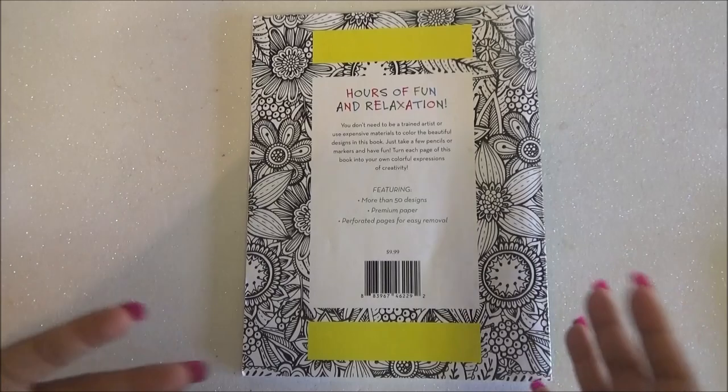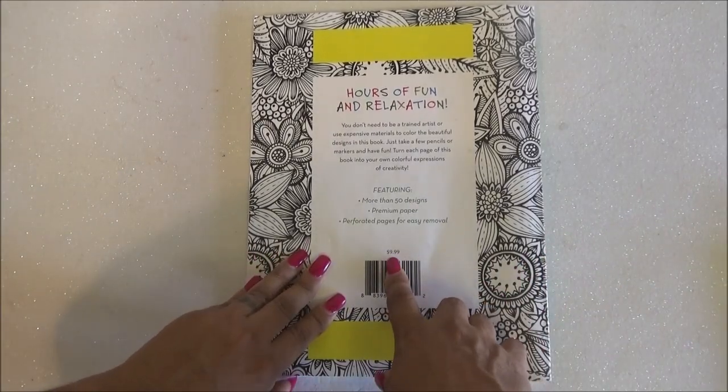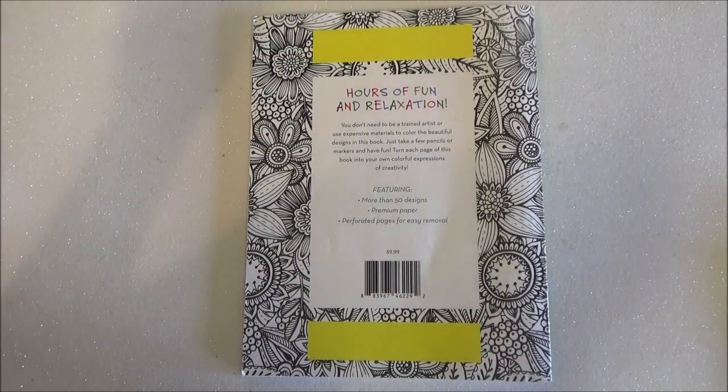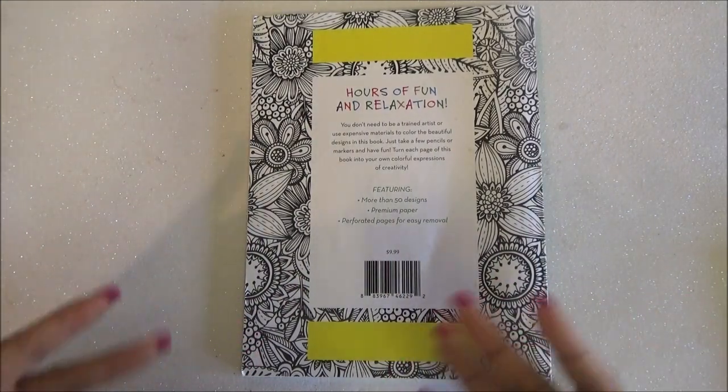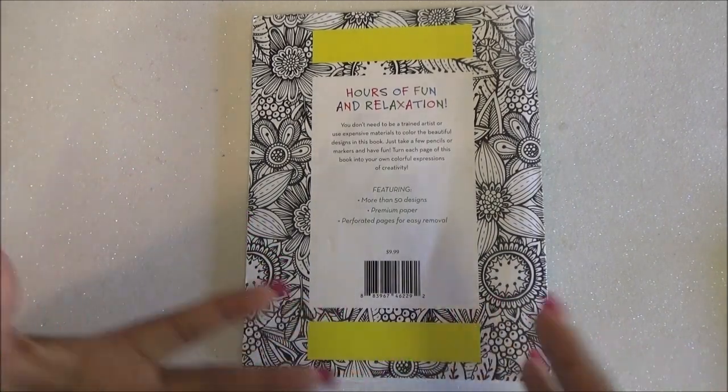I noticed that it was missing some pages. Like I said, I didn't buy this new, but this one originally you can get it for $9.99. Amazon most of the time has most coloring books. I don't really know where you could find it because, like I said, I thrifted this, but Amazon is really good about having things from different sites and stuff.